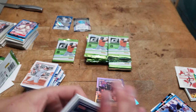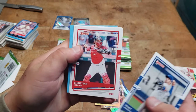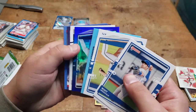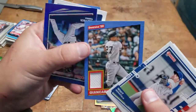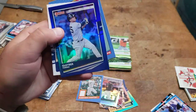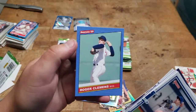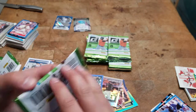I bet this is gonna be another filler — no, it's not. It's a blue card. Velasquez, Max Fried — oh wait, I just saw it! Giancarlo Stanton jersey card! Kind of cool, I'll put that down here. Gleyber Torres, Justin Dunn, Cody Bellinger, Roger Clemens. All right, so that was one of our hits.